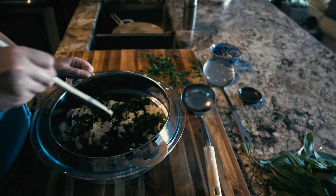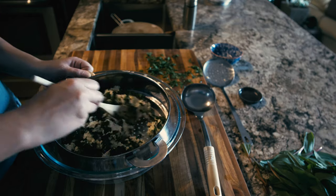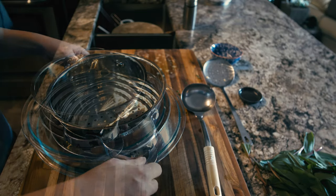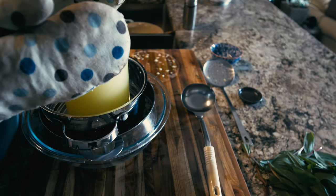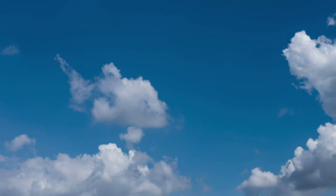The curd can even be eaten plain just like this, but to make it into paneer, I'm going to press it. Once pressed, it can be fried, grilled, or even smoked without melting. I'm using this heavy jar of whey as a makeshift cheese press. You really don't need any special ingredients or equipment for paneer cheese — just use what you have in your own kitchen.